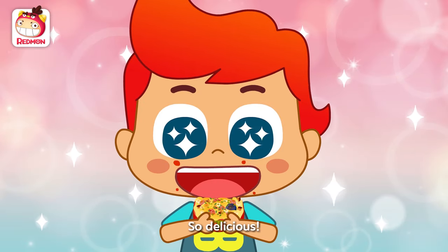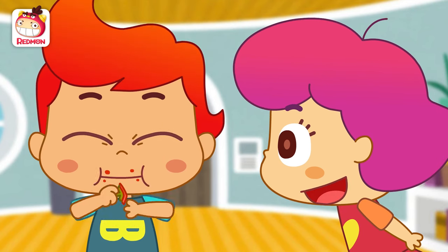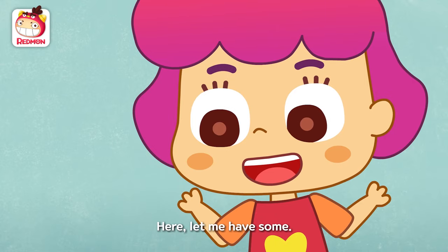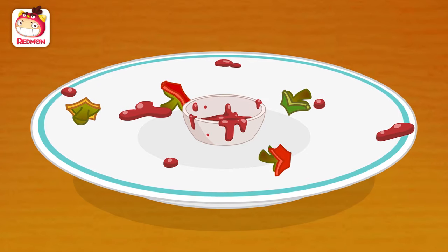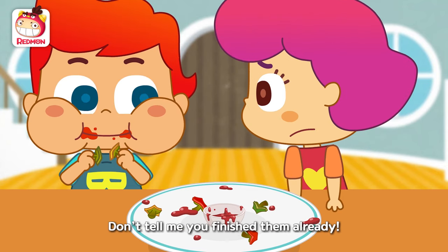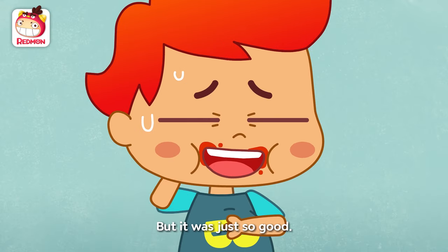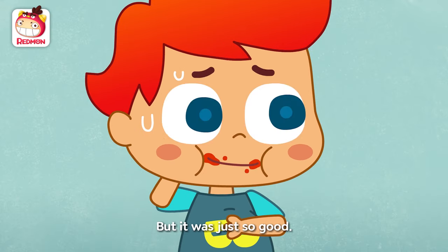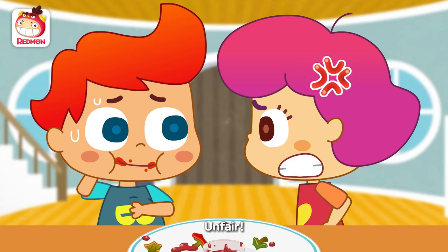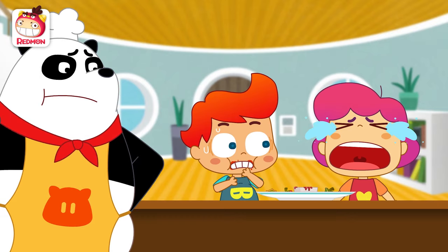Wow! So delicious! Really? Yum! Nom nom! Here, let me have some! Huh? No way! Don't tell me you finished them already! Hehehe — but it was just so good! Sorry! Unfair! You said you hate bell peppers!